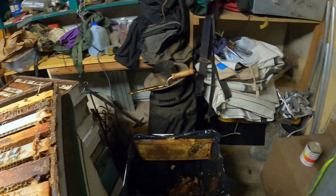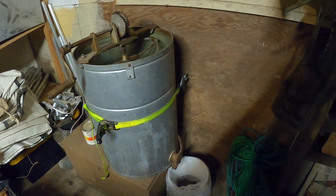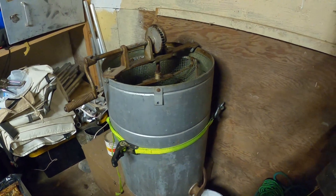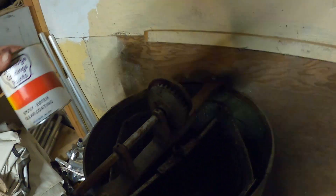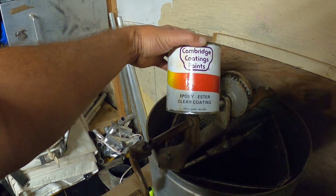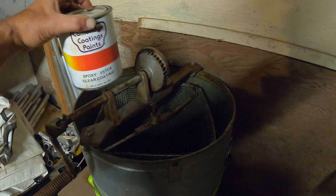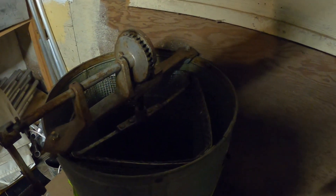I've got an old galvanized extractor that I got really cheap, which is not something you want to run honey through — the galvanizing, they found the acid in the honey would eat off some of the zinc and could create problems. But I was able to pick up a clear epoxy from Mann Lake and it did a great job. I put three coats on everything in there so it's completely coated with none of the zinc showing to get into the honey.